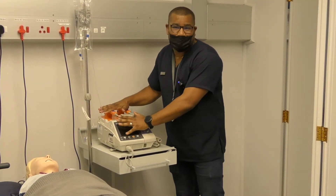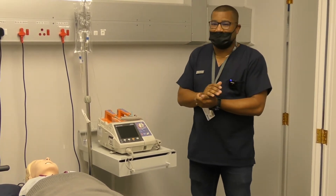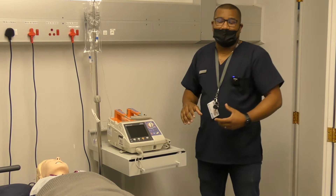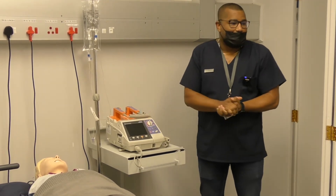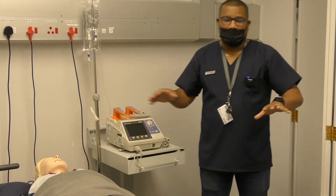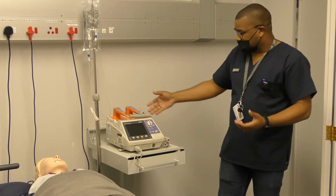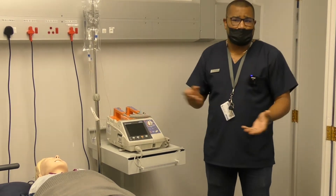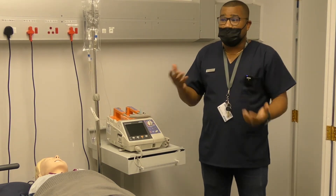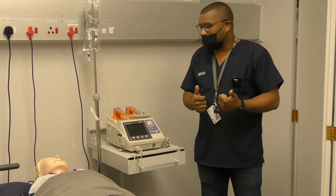Okay guys, you've requested a session on defibrillation. I thought it best to go through a step-by-step approach to familiarize yourself with the device first and see how we can use it. At first glance, before you do any OSCE preparation, it's key that you prepare your equipment. You'll see it's no different from any hospital setting where things that need to be on charge will be placed on charge, so that when you need to use it, it will be ready.